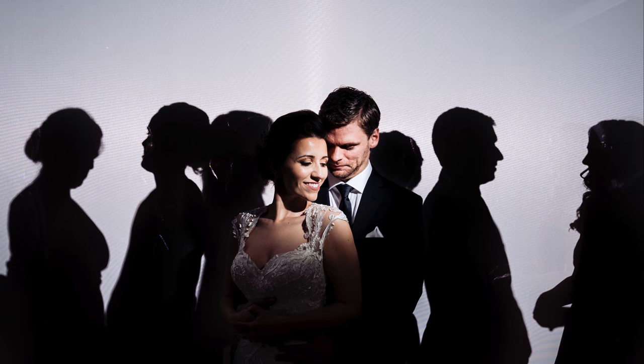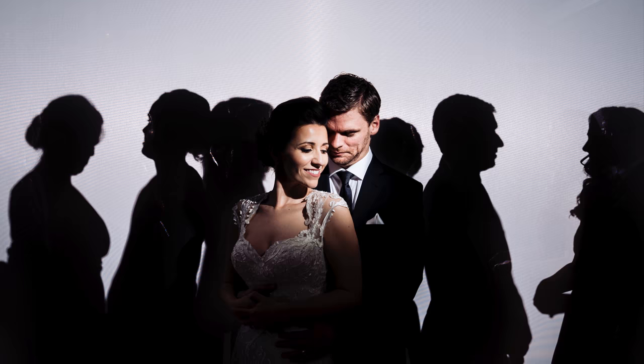Hey guys, welcome back to my channel. Thanks so much for tuning in. Today I want to talk to you about an image that I created that I thought was pretty cool, and I want to share with you the behind the scenes and the making of that image.